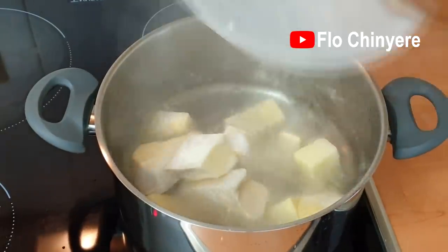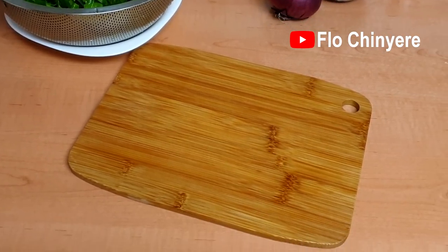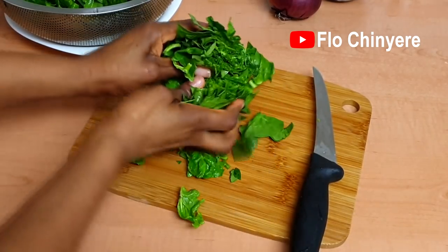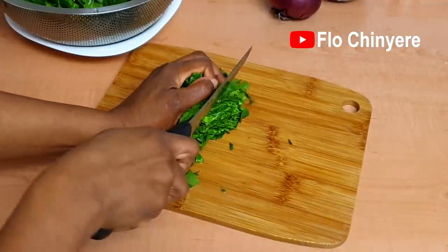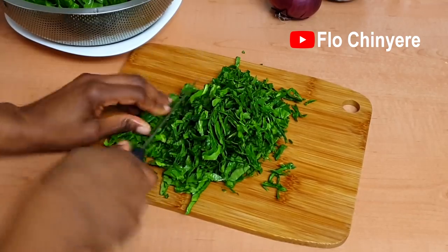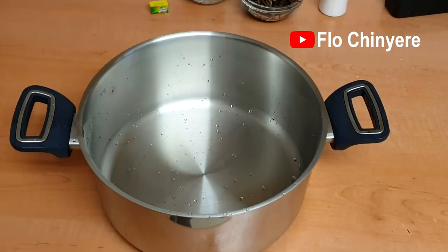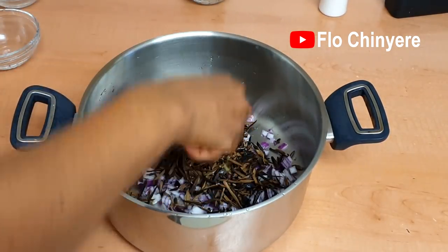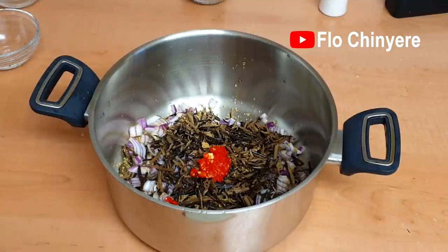When the water boils, add the frozen yam cubes. No need to defrost them first, but there's need to add them to boiling water. Then chop the green leafy vegetables and onions. Put them in a pot along with chopped onions, opaka, seasoning cubes, and habanero pepper.